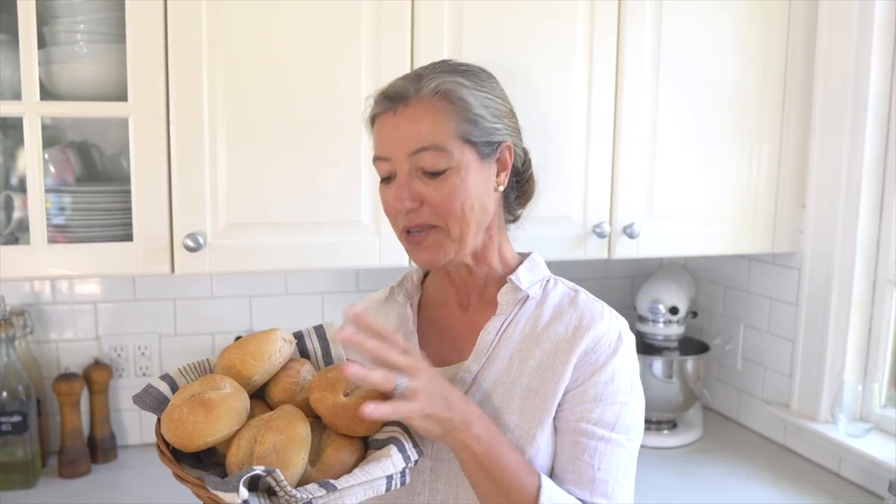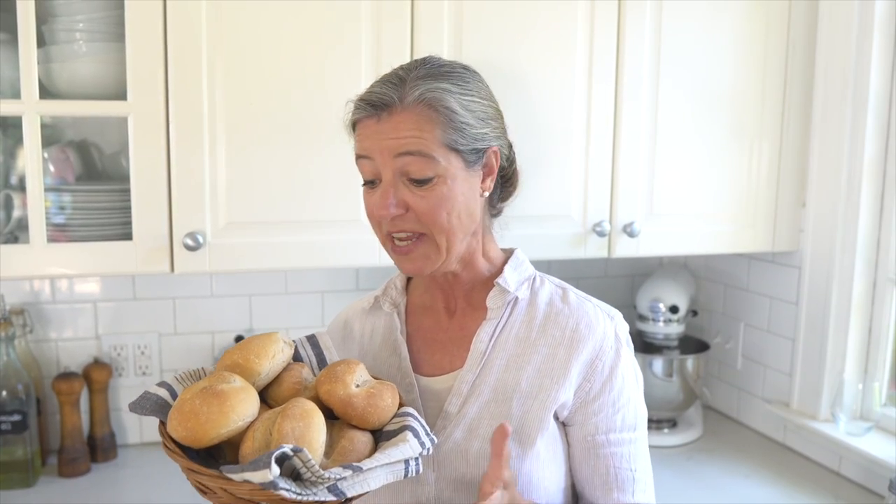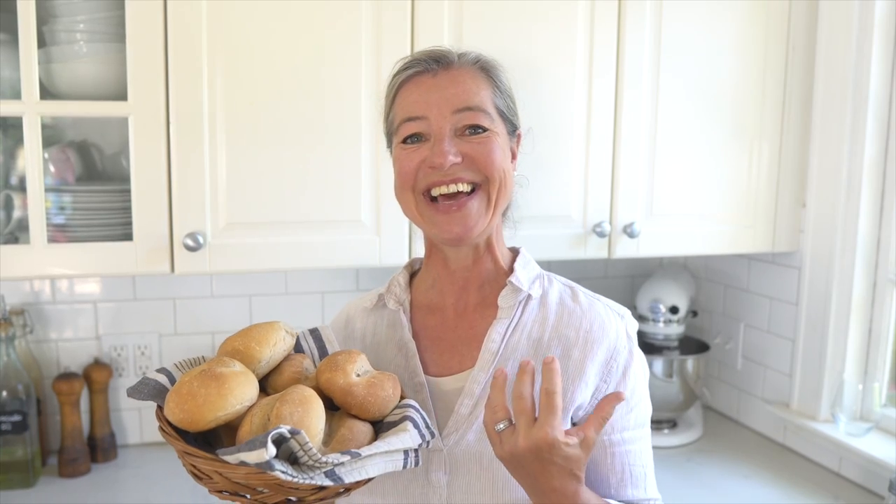In this video I'm going to show you how you can make these authentic German crusty bread rolls at home just like from the bakery. They're called Brötchen in German, and as they say, you can take a girl out of Germany but you can't take the German out of the girl.